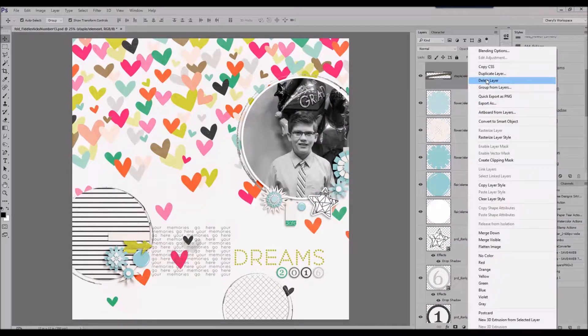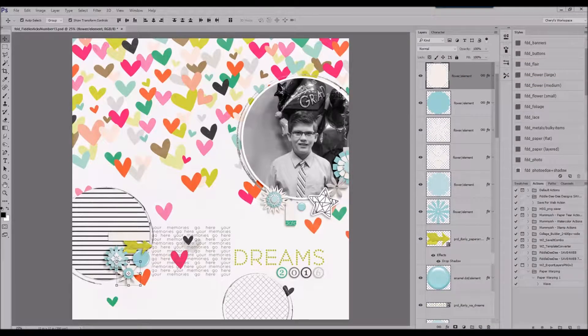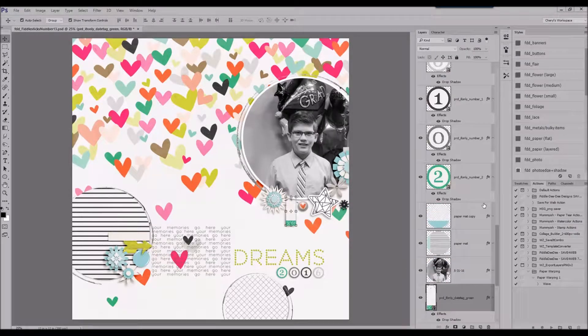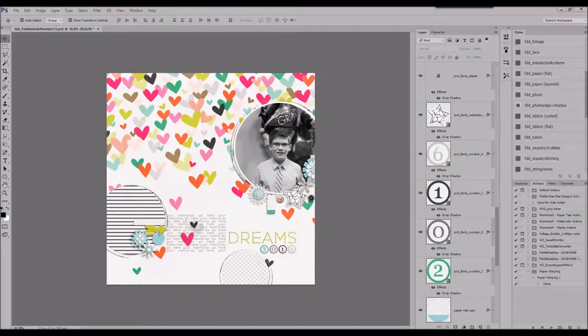And now I'm just going through and placing some elements in. When I first looked at this set of papers and elements, I decided that I had to use the heart paper — it was just too adorable. And I am not one who is scared to use anything pink or girly, flowers, whatever, in a layout using a picture of a boy. I don't have a problem with that.